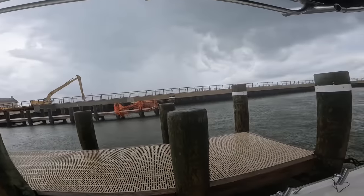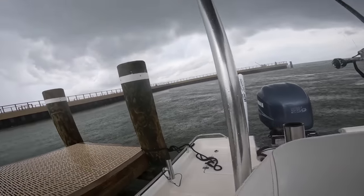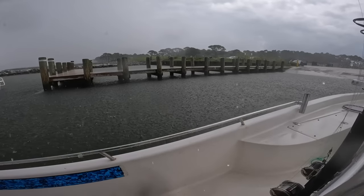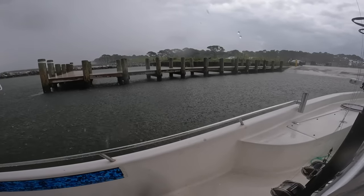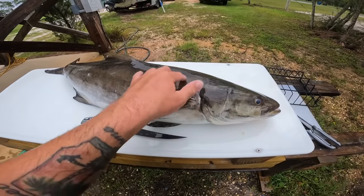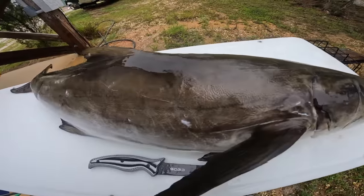Alright, I'm back and it's raining — time to load up the boat and head home. I'm back home now — terrible weather, still raining — but I'm going to clean this fresh cobia. What a beautiful fish, look at that, absolutely amazing.